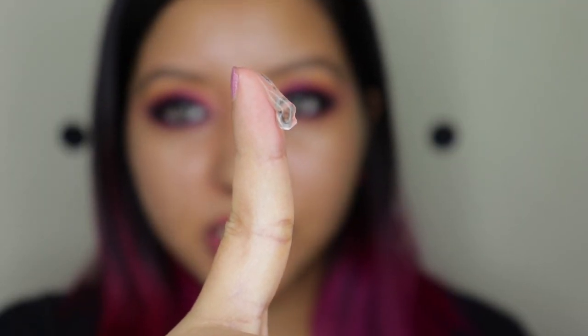The primer is transparent, which reminds me of the Colorbar primer. I first apply it to one side of my face. It has a pretty thick consistency. As you can see, the unprimed side is shiny while the primed side is matte and the pores are filled in — a decent job, though not quite as good as the Benefit professional primer at filling pores.